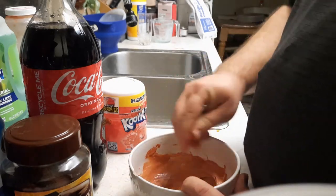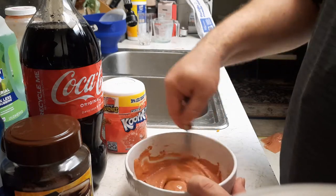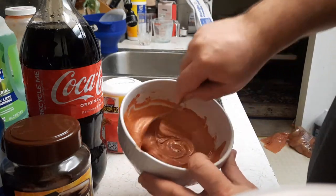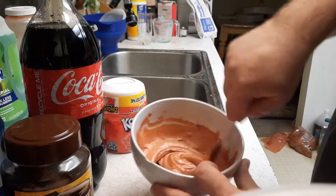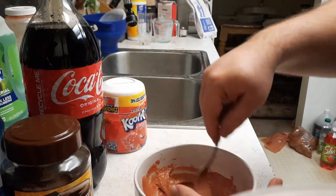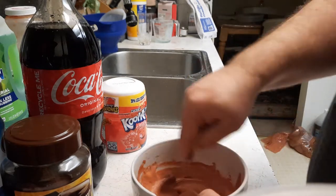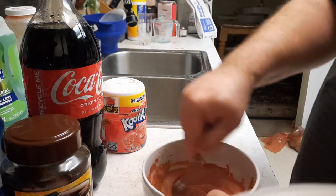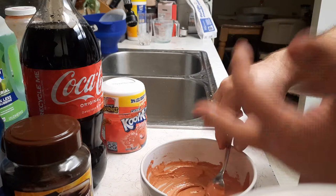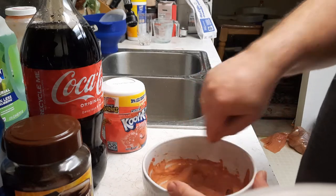I've seen it in other videos where they add more liquid as they go. I tend to try to just get it to the right consistency ahead of time and then stir it. Mine is thick already because I didn't add too much liquid. So you just keep stirring it. In prison they have nothing but time, so they just stir this forever. That does taste better than it did with the strawberries.